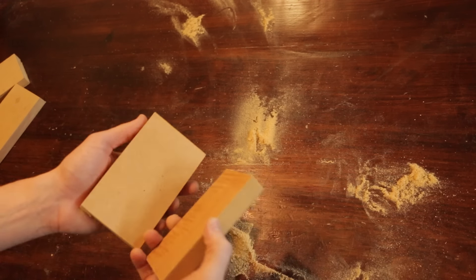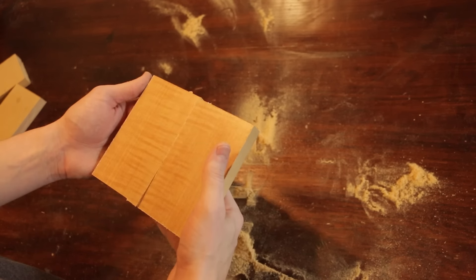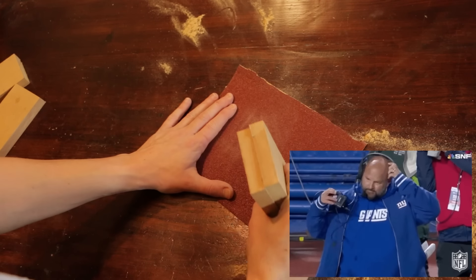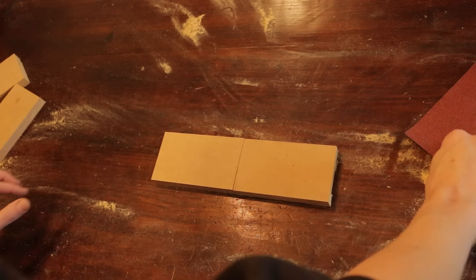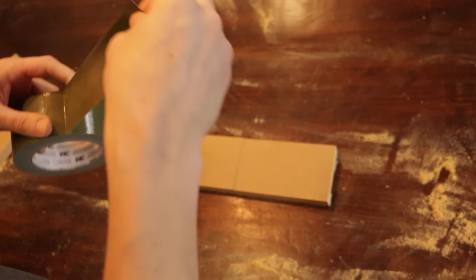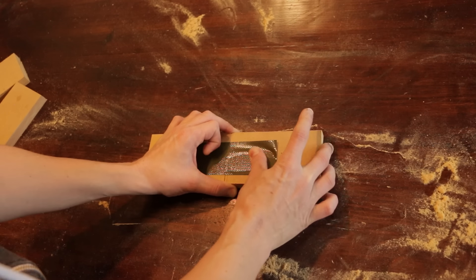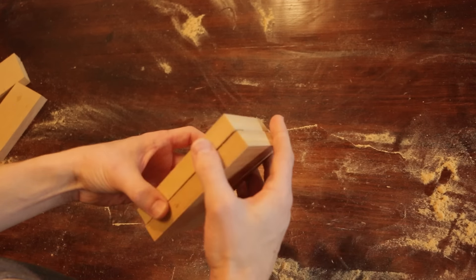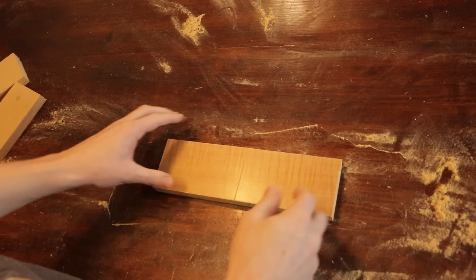Now with both pieces in hand, I just need to clean up the edges. As a makeshift hinge, I'm just going to use duct tape for now. It folds decently enough, now it just needs to hang.